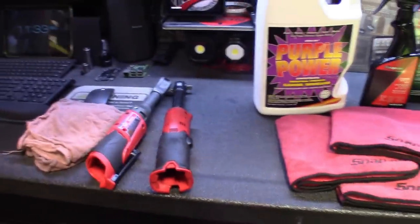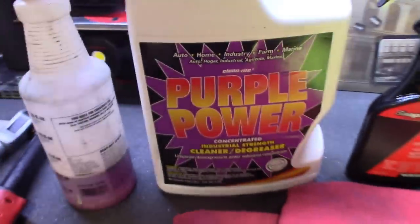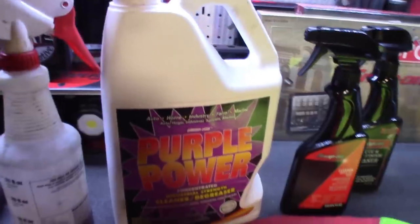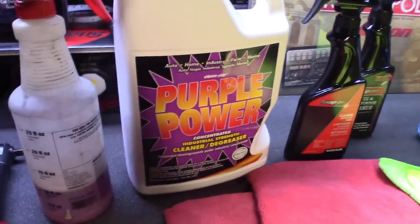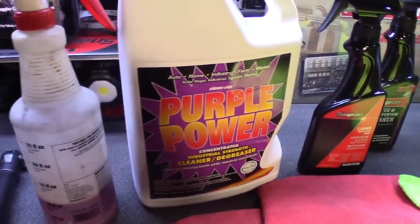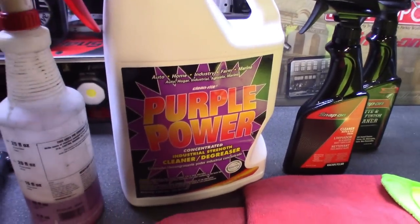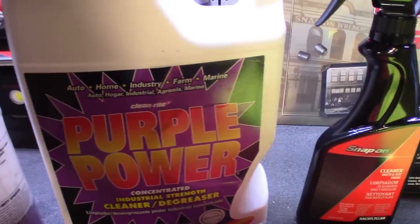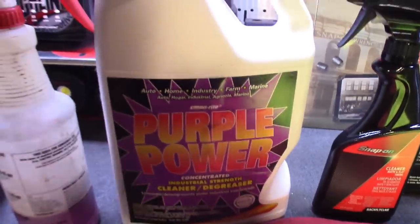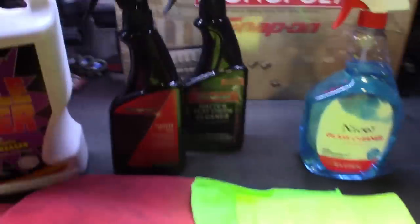Getting to it - we talked about the purple power. I buy it in concentrate. You can probably find this stuff at Ace Hardware. I'm not sure if Home Depot carries it, but most parts stores - your O'Reilly's, AutoZone, things like that - are going to carry purple power. It works great for home, auto, farm, and marine. I can swear by it. It definitely works.